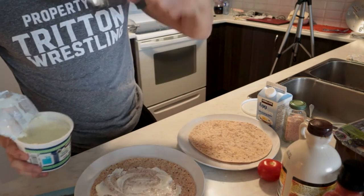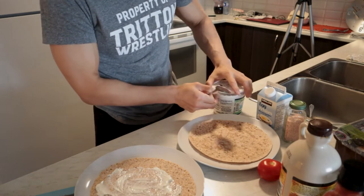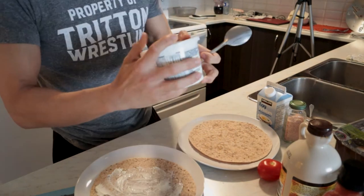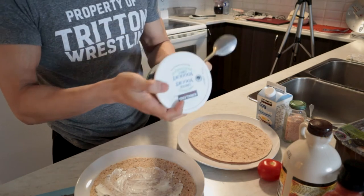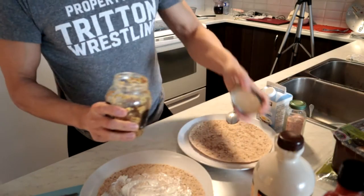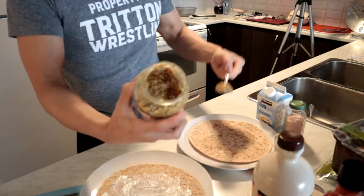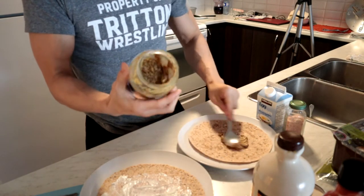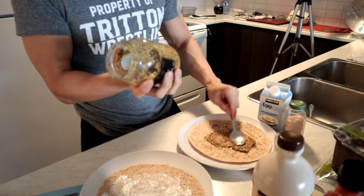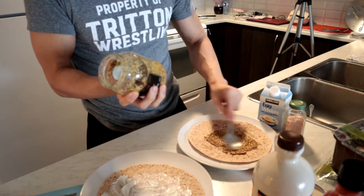Greek yogurt is great because — a lot of protein, low in calories relatively. You got to get the fat-free kind, 0% fat. Eat fat, you're going to get fat — that's how it works. The second wrap, I'm going to use some Dijon mustard. There's practically no calories in this, guys — like 5 milliliters, 10 calories.